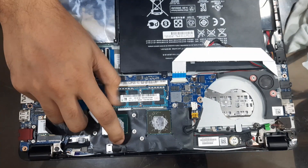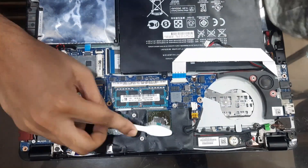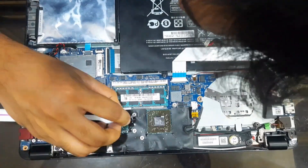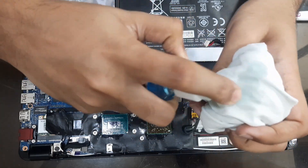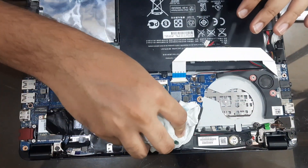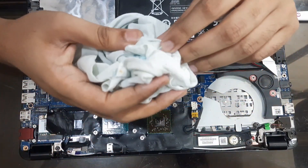I have removed the heatsink and I am going to clean away this dried out thermal paste. The thermal paste is not very dried out, so it will take quite a lot of effort. I am using hand sanitizer, a toothbrush, and a cloth to clean out the CPU and the GPU. Be very careful as there are small components attached on the CPU as well as the GPU — accidentally breaking either one of them will result in the laptop not functioning again. After you are done, just dab a cloth over it.